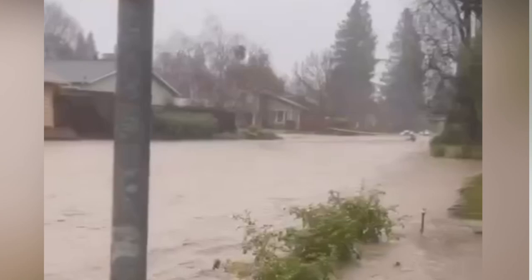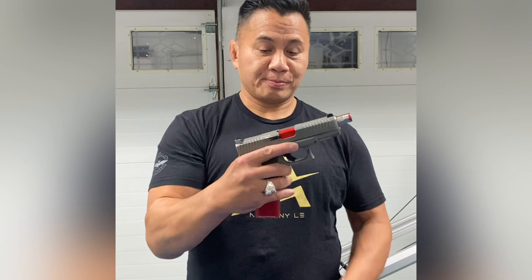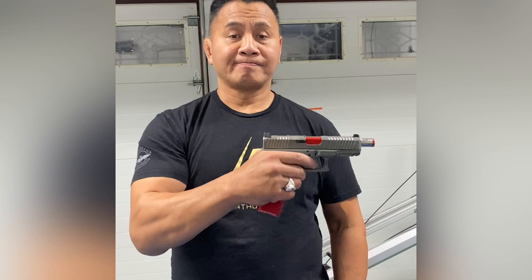Hey, what's up everyone! As you know, we as a family love to go to the range, but it's been raining and storming and there's floods going on. So we have the Cool Fire Trainer right here — it's operated by CO2. Let's go train at home!